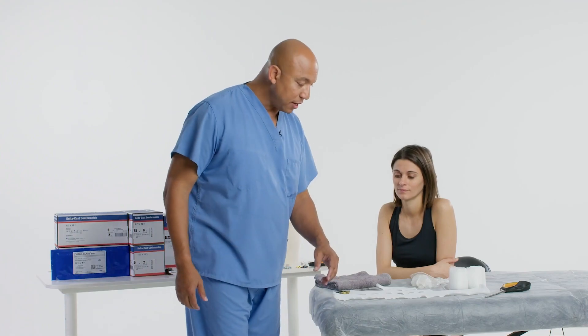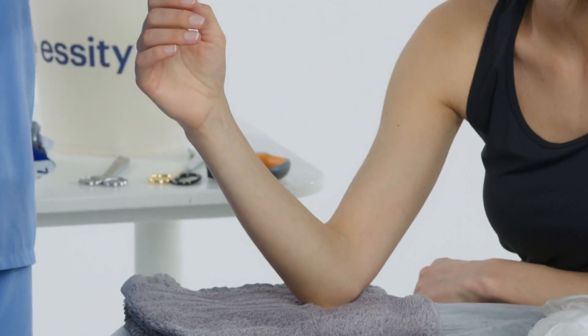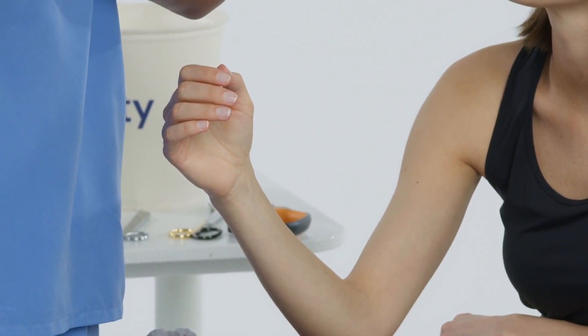Let's apply this to the patient. The patient's injury is on the second and third metacarpal, possibly a second or third metacarpal fracture. We're going to position the patient with their wrist in 15 to 30 degrees of extension and the metacarpophalangeal joint at 45 to 90 degrees of flexion.